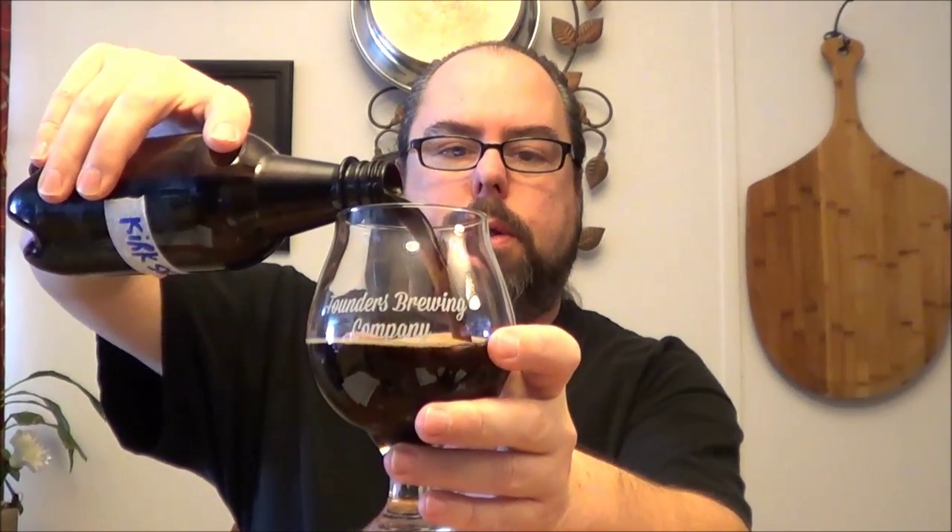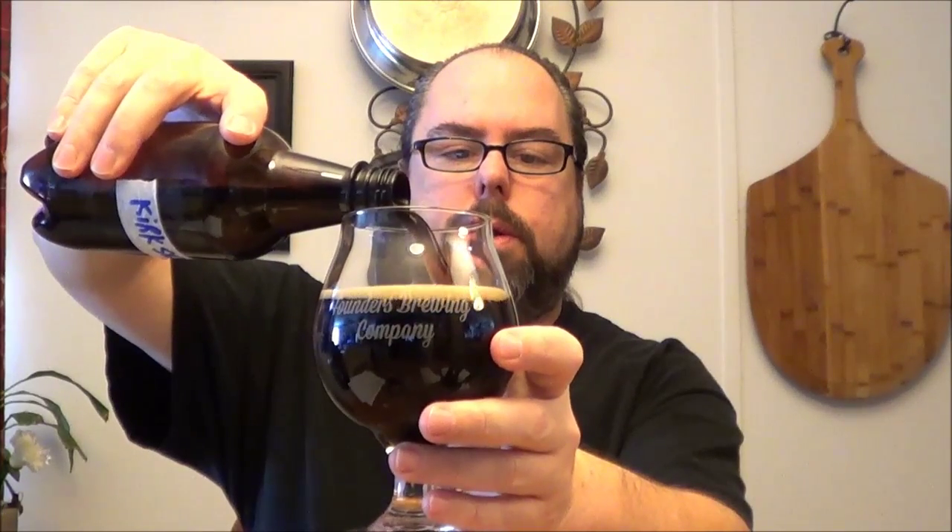He used Crisp Maris Otter. Made a nice khaki head. Looks like the rest of them — dark. I think it's like a 30-31 SRM and 40 IBUs. It's a good looking beer, it's got a good nose on it.